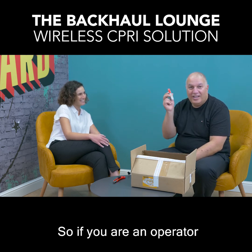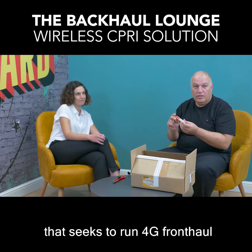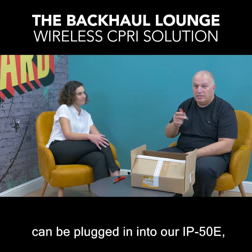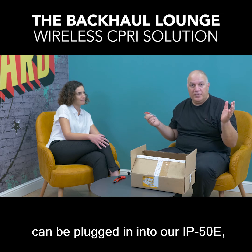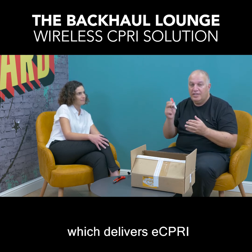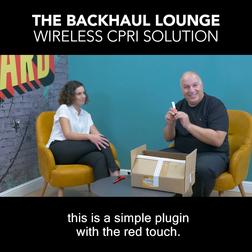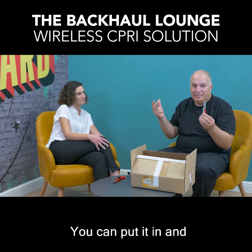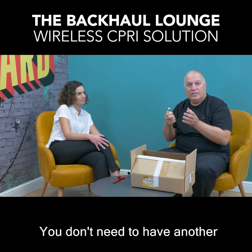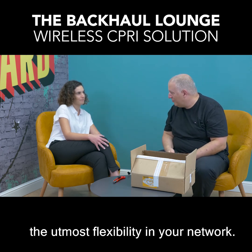So if you are an operator that seeks to run 4G fronthaul on a CIPRI interface and you want this unique solution that can be plugged into our IP50E — which delivers Ethernet, which delivers eCPRI — this is a simple plugin with the red touch. You can put it in and you have a CIPRI wireless solution without needing another type of radio, and you can maintain the utmost flexibility in your network.